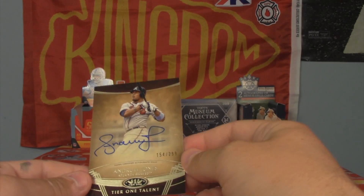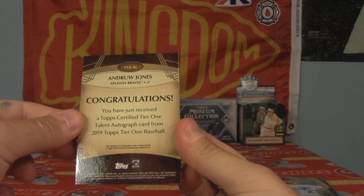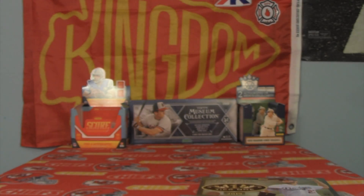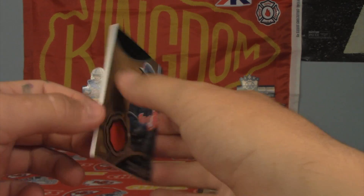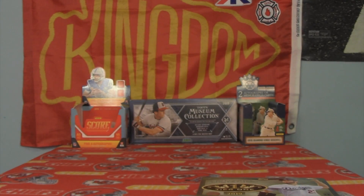Andrew Jones, numbered to 299, and that is a Tier One Talent. Very nice — not that rare, still a nice card. I can already see our jersey, and unfortunately this was the card I was hoping would be better: number to 200, Francisco Lindor. I was hoping we'd get a bat knob or something right there. Obviously this is a very quick pack opening.